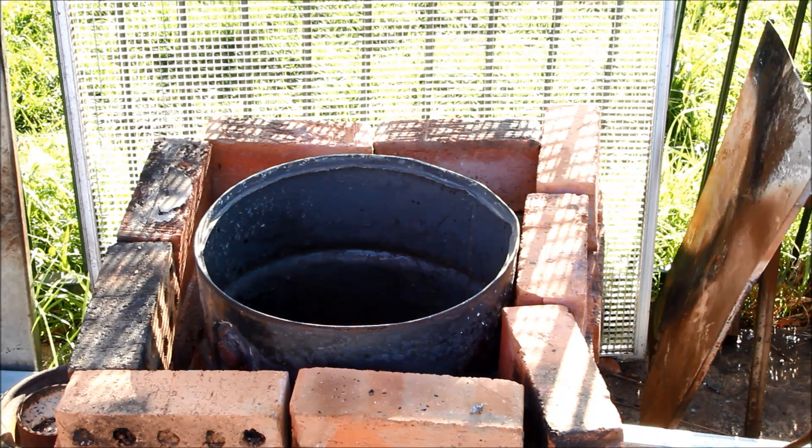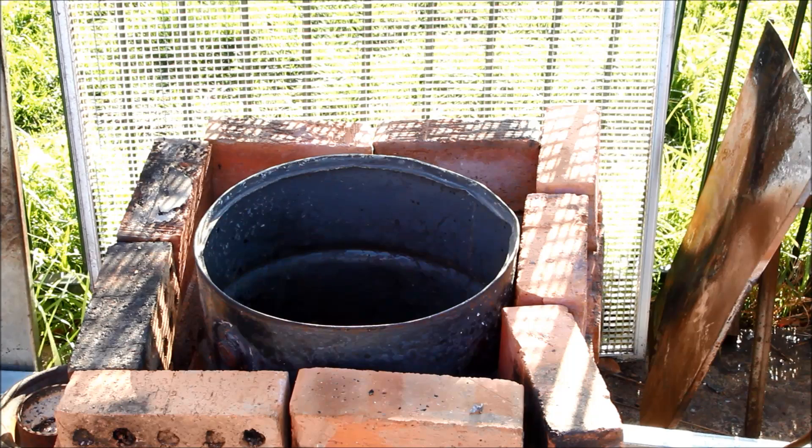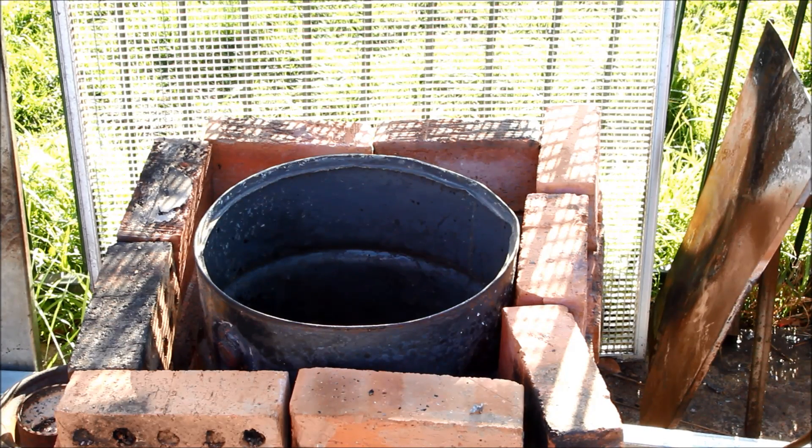I've put the crucible in the furnace and I've started the blower running. So now I've just got to see if I can light this bloody bit of paper, and then we'll be off and running. The magic of live YouTube videos — recorded earlier.